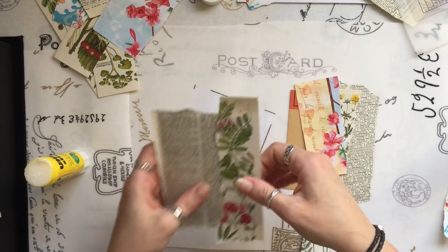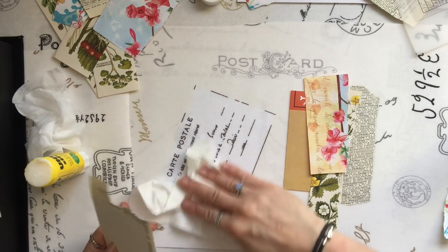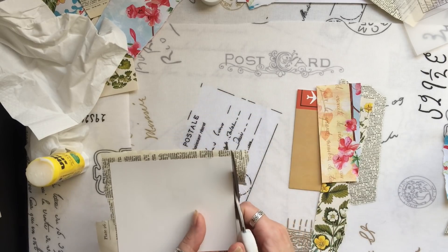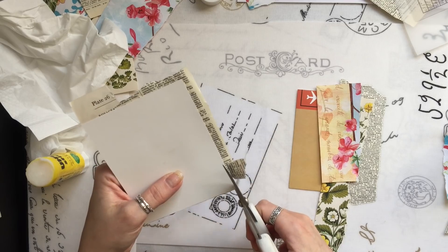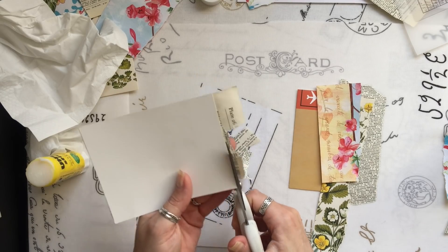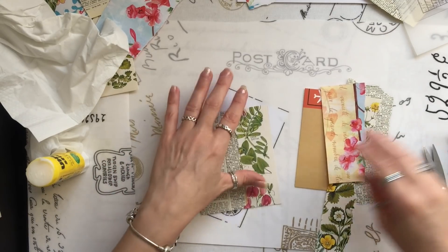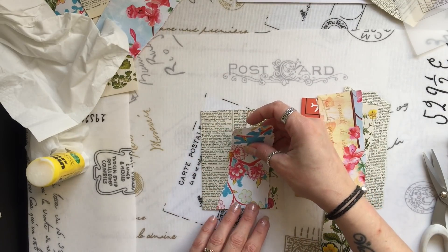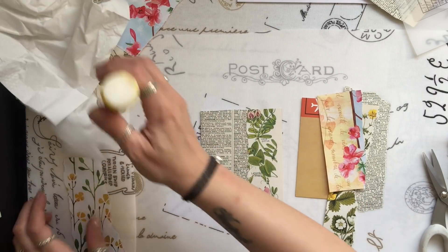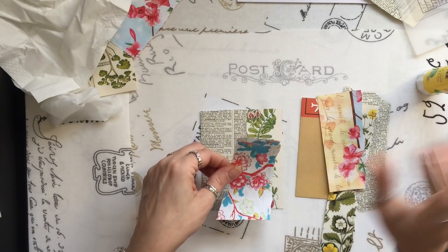I'm just going to trim around here. The glue is still quite wet, but these are what I call my messy scissors. I'm on the lookout for a really decent pair of long scissors, so if anyone could recommend a pair. Now I can actually add this and then I'll trim to the top. I'm using this gorgeous paper. I hope I can find one of Gail's doilies that will actually work with this.